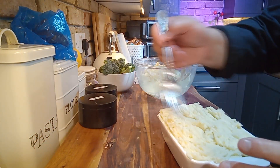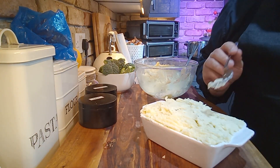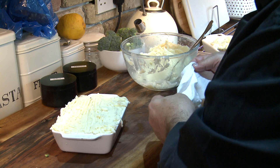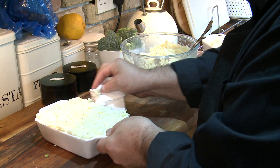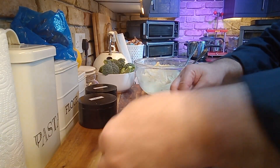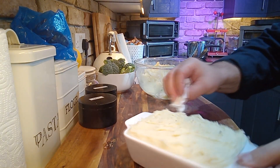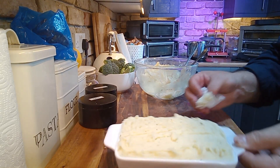Absolutely amazing. A little bit of kitchen roll to clean it off. Into the oven, 30 minutes.